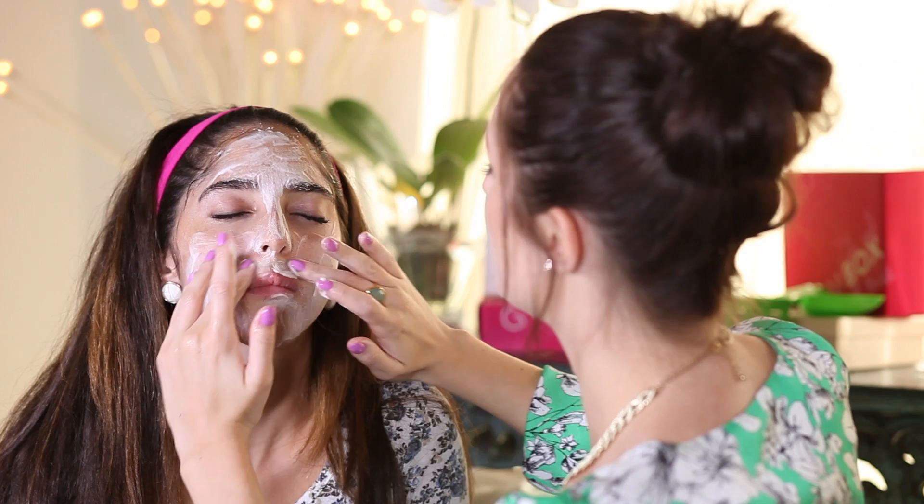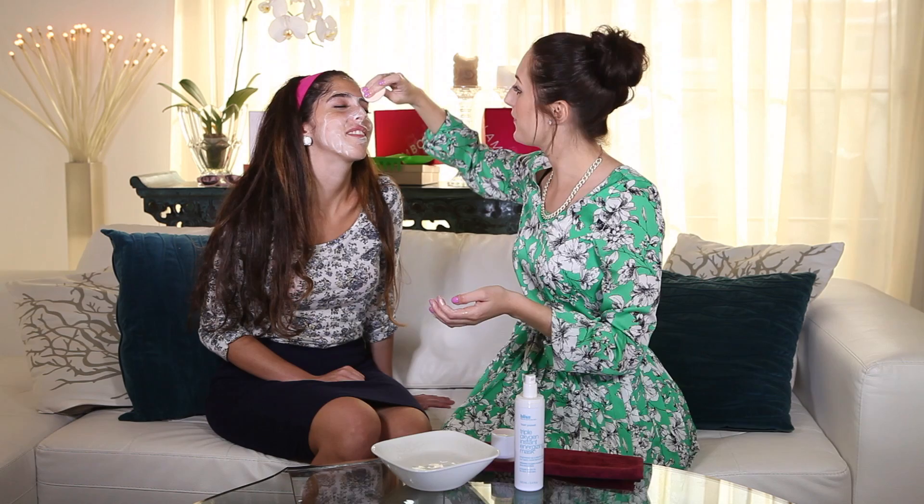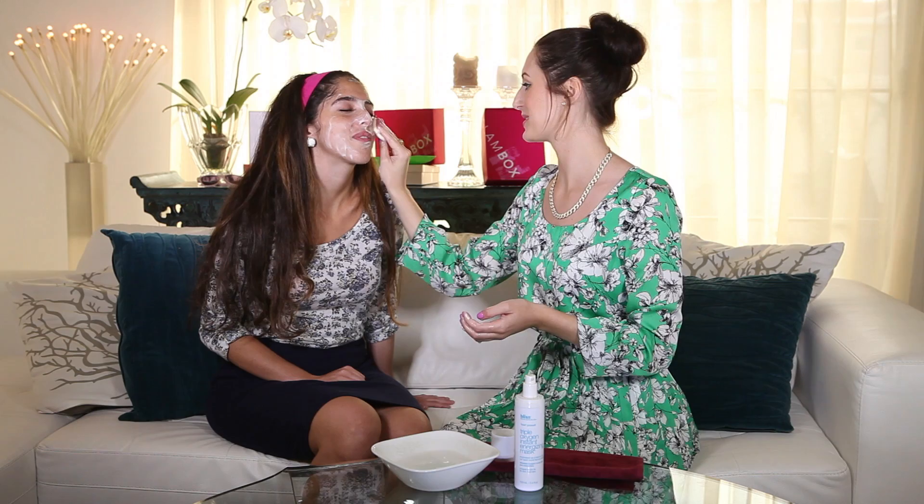Make sure to do under the nose as well, and avoid the eye area. This product is best left for about five minutes so it really works into the skin. How does it feel? It smells quite orangey, fruity and fresh — perfect for summer, like cocktails on the beach!